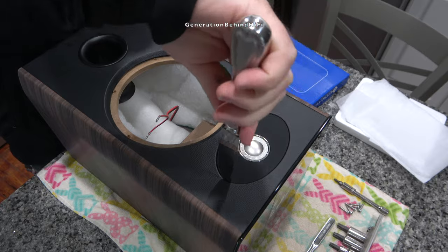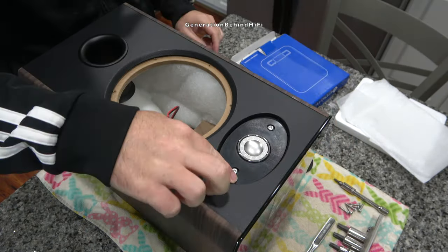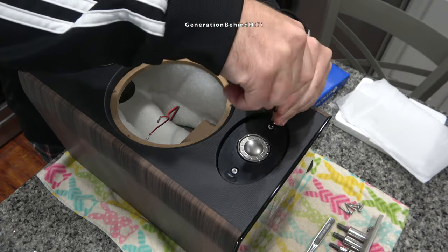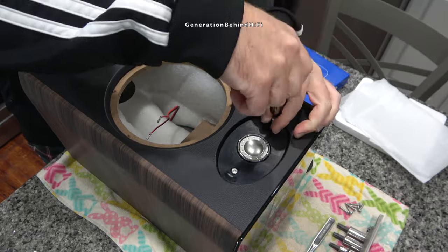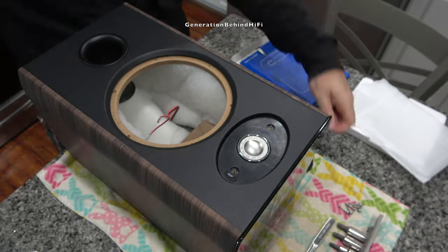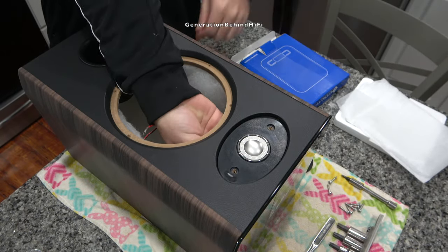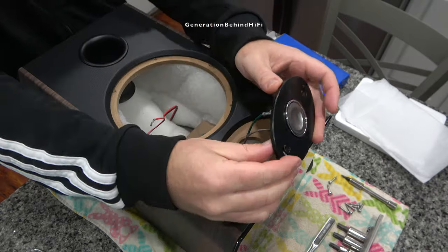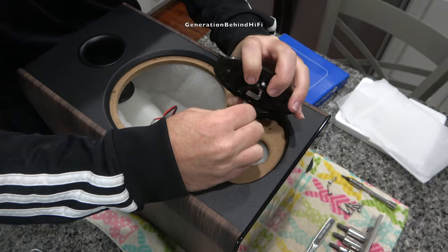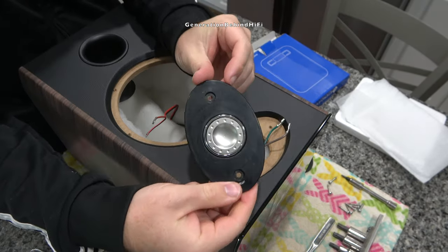To remove the tweeter housing from the front baffle, you first have to remove the rubberized beauty cover that acts as a waveguide and is held in place by double-sided tape. The Aria 906 uses a 1-inch aluminum and magnesium inverted dome tweeter design. Focal claims the inverted dome brings more surface area into closer proximity with the voice coil, which allows the coil to be smaller and lower in mass, so the dome can move faster than a conventional dome for better high-frequency response. I don't know if that's true, but it sounds good in the marketing material.